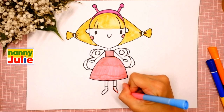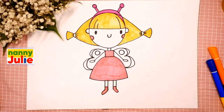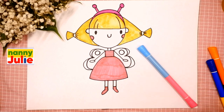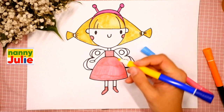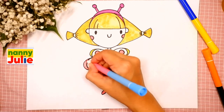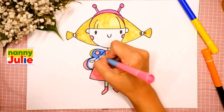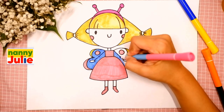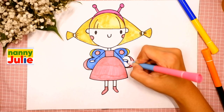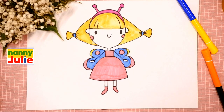Now I'll color her shoes — tracing and coloring inside. Then let's color her wings — I choose light blue, pink and yellow. You can choose any color you like. Tracing and coloring — try to stay inside the lines, you can do it! Oh, you're doing great! I like your wings! And let's color her scrunchie. Oh, you did awesome on coloring and drawing princess butterfly!